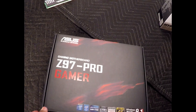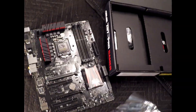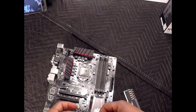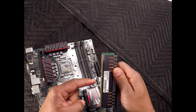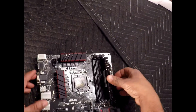This is the ASUS Z97 Pro Gamer motherboard. I'm going to install two sticks of Viper Xtreme DDR3 RAM. I'm going to line up the notches on the RAM with the notches on the DIMM slots and snap it in.